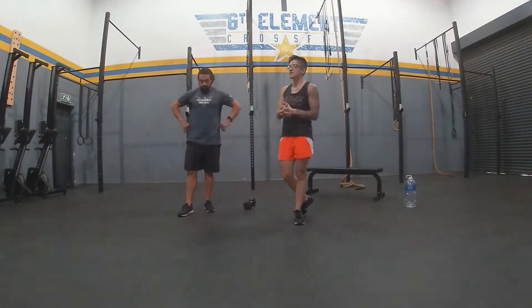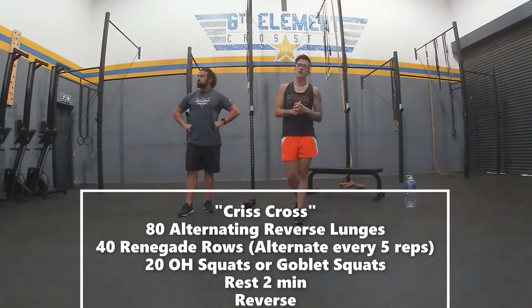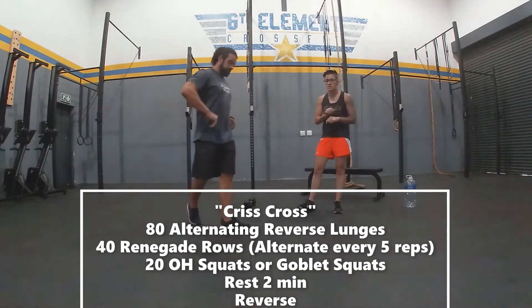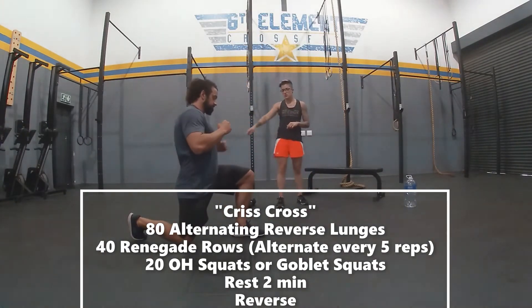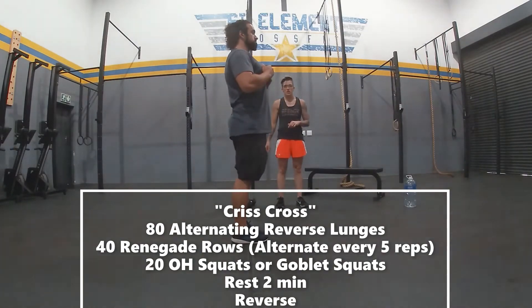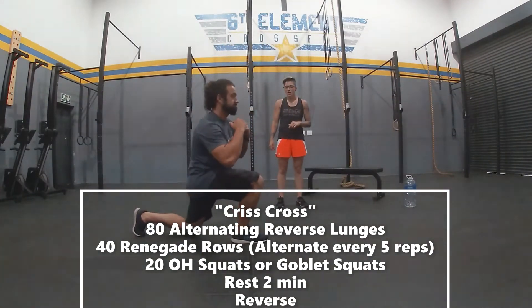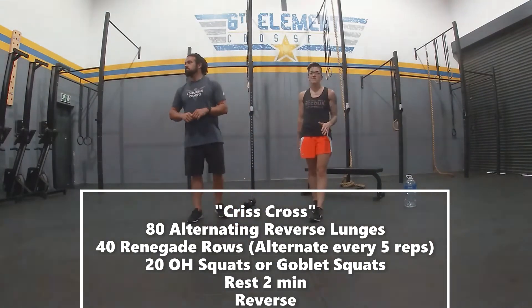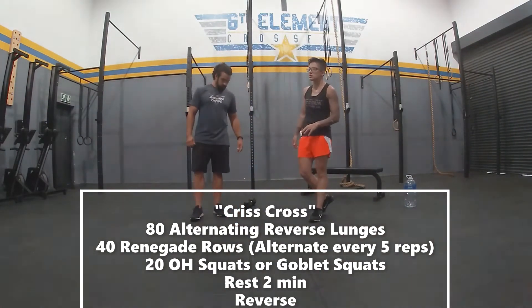Our main part for today is called Criss Cross. You're going to start off with 80 alternating reverse lunges. Very similar to what we just did, except you're stepping back. And then as you come up, you're going to squeeze your glutes. Step back again, and as you come up, squeeze your glutes. Obviously you don't have to be unbroken — you can break it up if you need to.